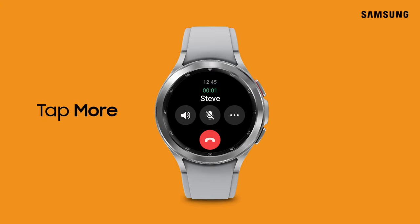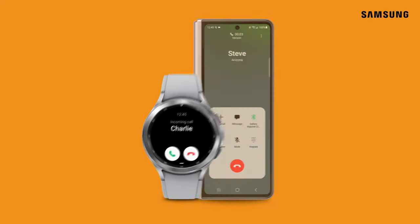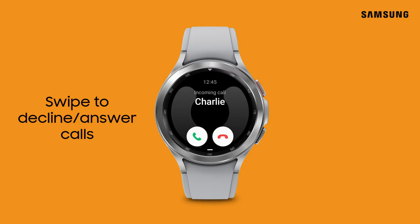If you'd rather continue chatting on your phone, tap More and then tap Switch to Phone to transfer the call. For those times when your phone isn't nearby, you can decline a call by swiping the red phone icon or answer the call by swiping the green phone icon on your watch.